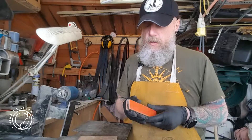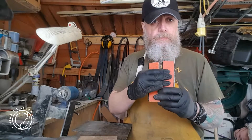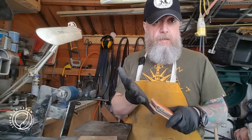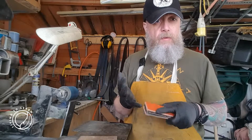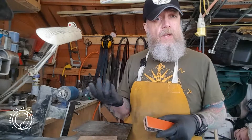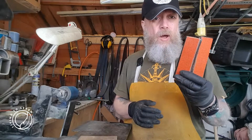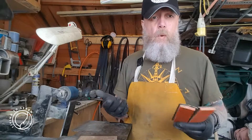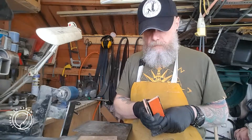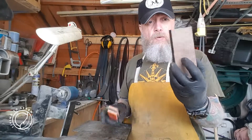I also use G10 liners. One of the reasons I like to use the man-made scales is they're more stable for environmental changes. And also, a lot of the guys using the knives I make are using them for game prep. Without getting too graphic, these materials won't absorb fluids from the animal. They're not going to build up bacteria like wood might. But I do use wood.